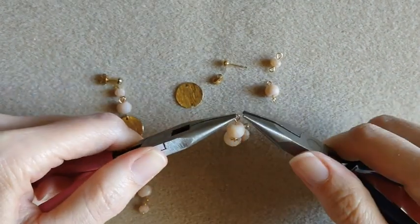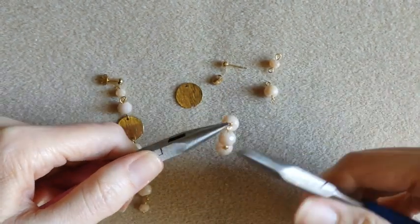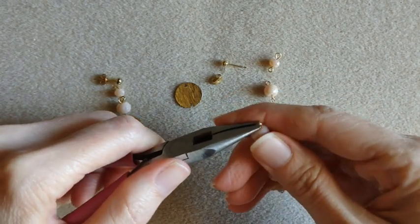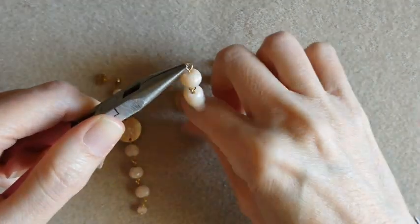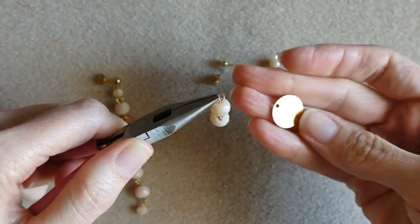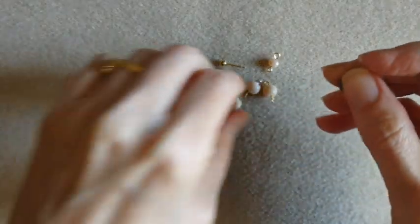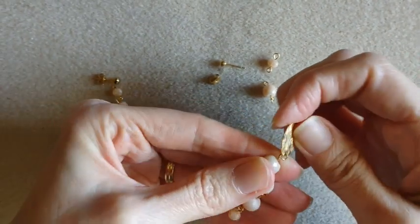Now add one more on there. And if you wanted to add more, you could — you could make them as long as you would like. So I'm going to open this one up and add our little coin disc on there. Both sides have that brushed texture on it. Get that in there.